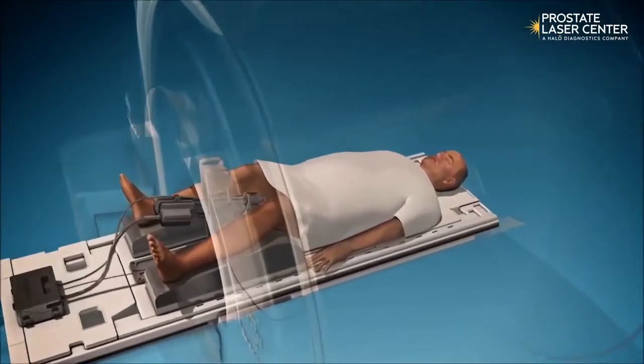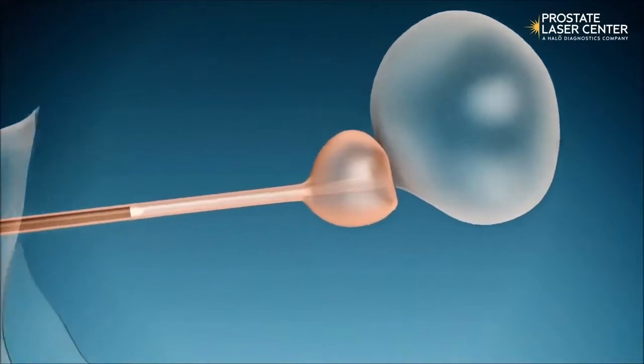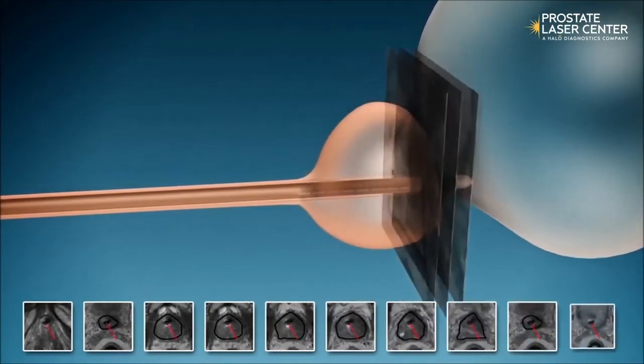For the Tulsa procedure, the patient is placed inside an MRI machine while under general anesthesia. An ultrasonic applicator with 10 independently controlled transducers is inserted into the prostate through the urethra.